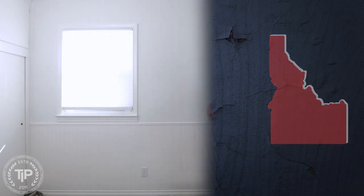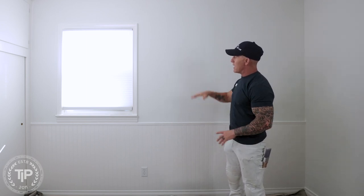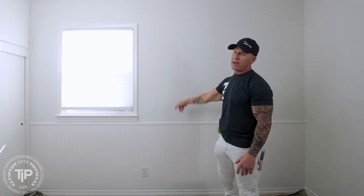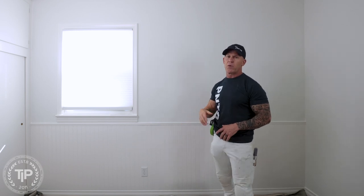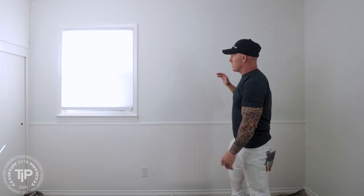We made it out to our job site where we're working on this accent wall. We've got this accent wall we're painting from the beadboard right up here, and we're going to be painting it in an accent color. I get questions all the time: do I need to prime my walls before painting? So I'm going to talk about multiple scenarios and whether you need a primer or not.